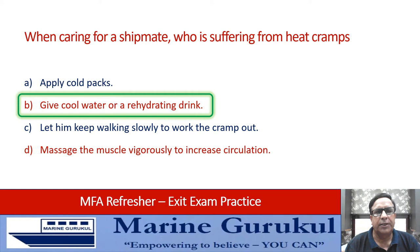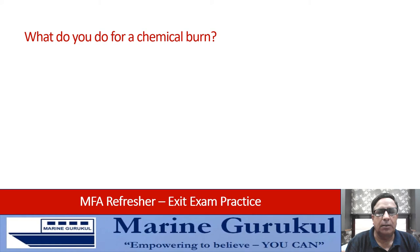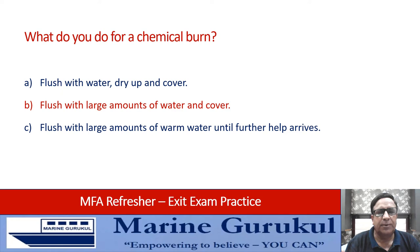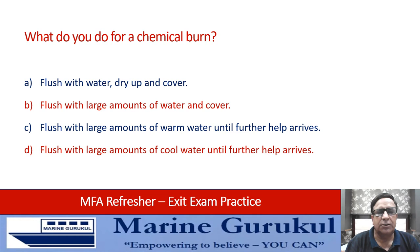What do you do for a chemical burn? Flush with water and dry and cover, flush with large amounts of water and cover, flush with large amounts of warm water until further help arrives, or flush with large amounts of cool water until further help arrives. The answer is D — flush with large amounts of cool water until further help arrives.